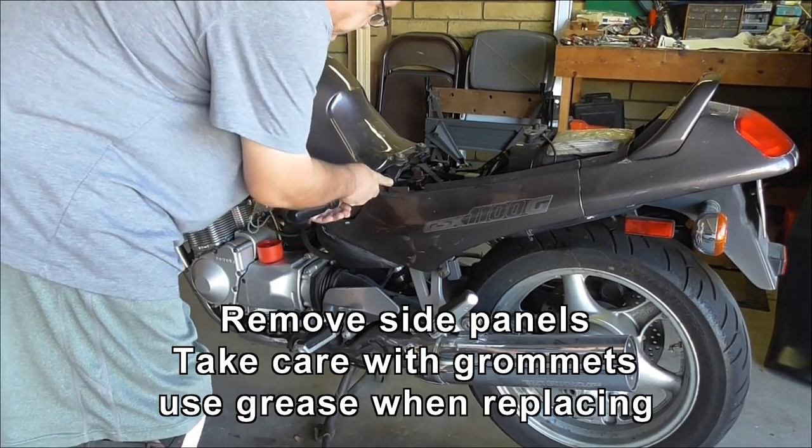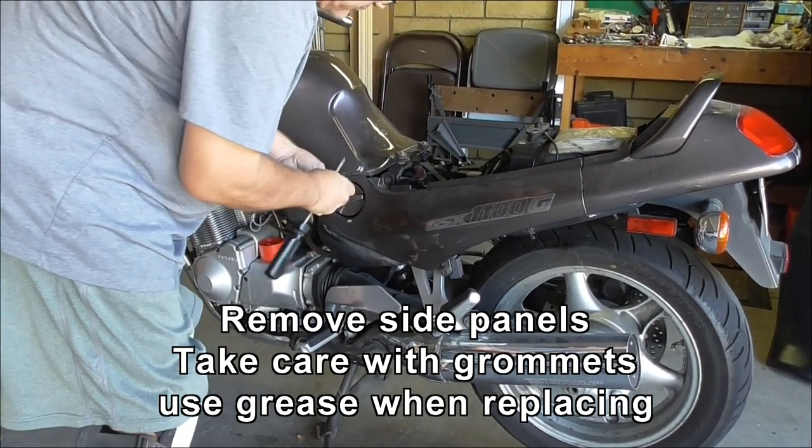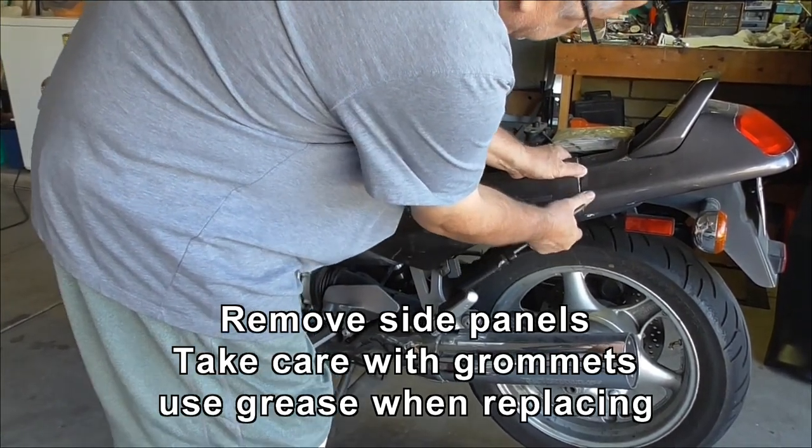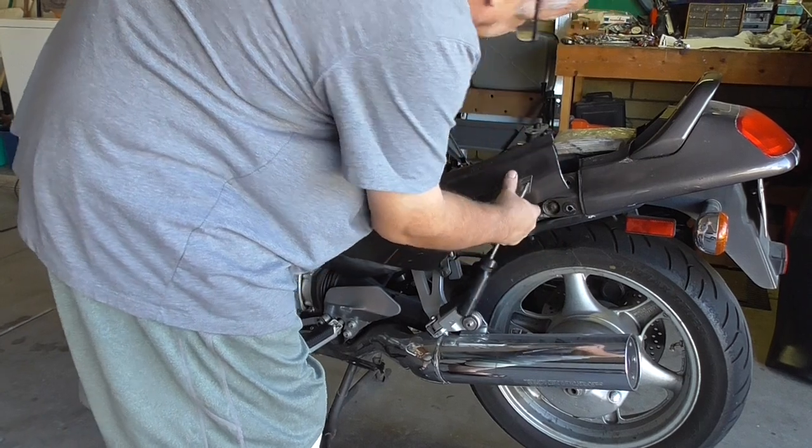Just one screw — it's a giant Phillips, I don't know what size it is. You've got to be careful getting these; they're plastic grommets.